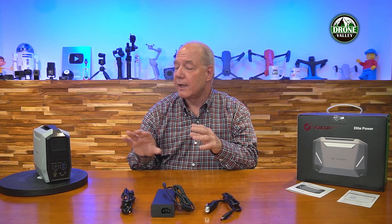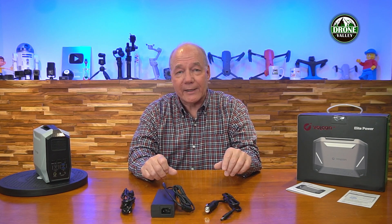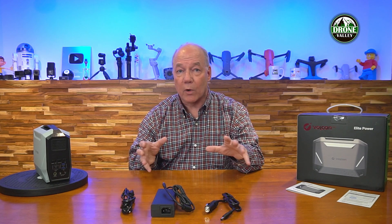That surge capability is very important if you're using this with anything that has an internal motor or compressor — things like a drill, a fan, a blender, or a cooler with a compressor inside. Those devices draw more current when they first turn on and then settle down. Knowing you've got surge protection built in means you can plug them in without worrying about popping a breaker. It's got 600 watts of maximum power, plus a ton of external connections.